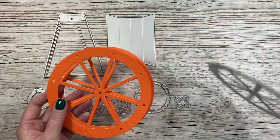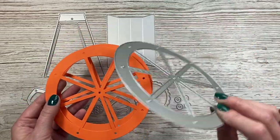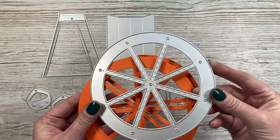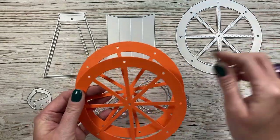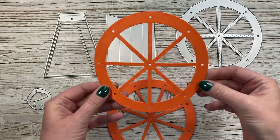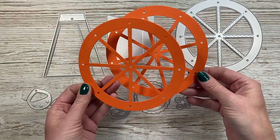First, you want to die cut the main Ferris wheel. I've actually die cut this three times — two of those are stuck together and then one is just the single piece. You can see the embossed detail on there and all the holes that you need. The two stuck together are nice and strong, and then the other one is going to go on the back later on.